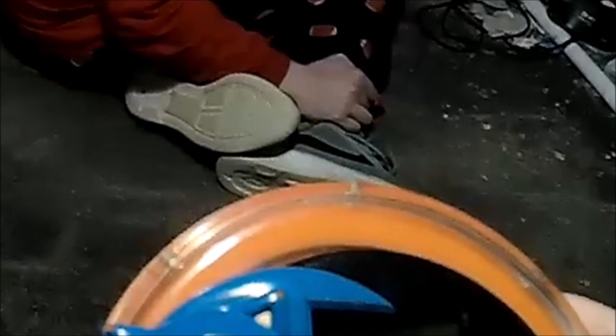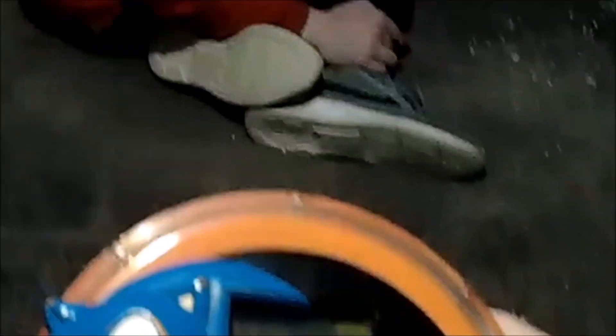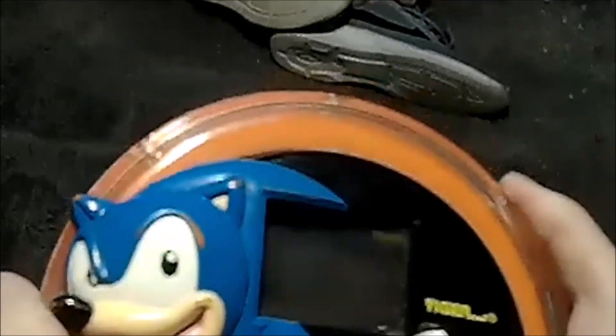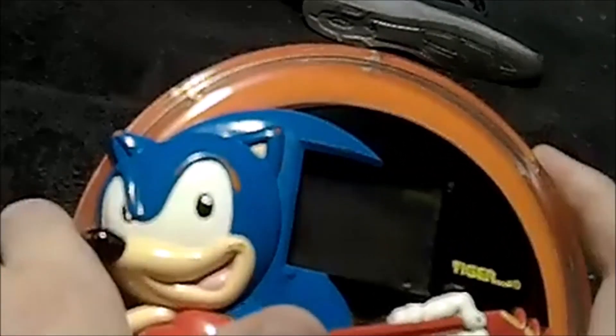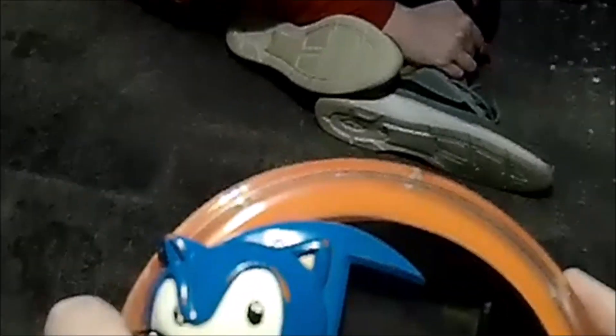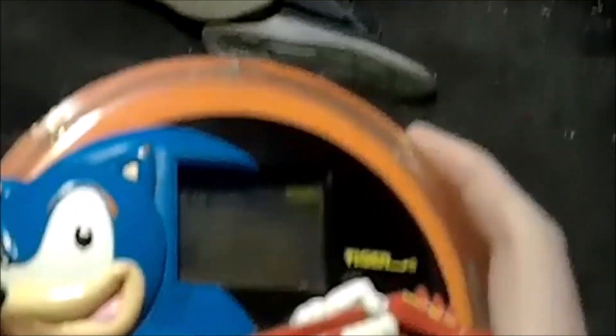Okay guys, here we go with Sonic Underground. Before I start, like I mentioned in the intro, I'm going to show you how to do the sound test. You just press the sound button and then you can cycle through the sounds. I don't know why they have this, but it's kind of neat. And to replay them, if you take the speed knob and just go like that, it replays it.